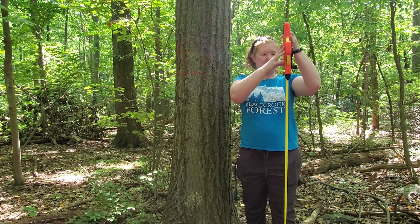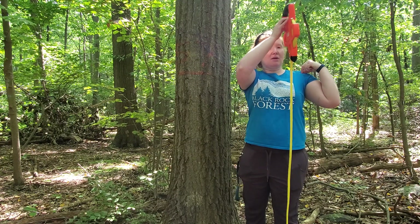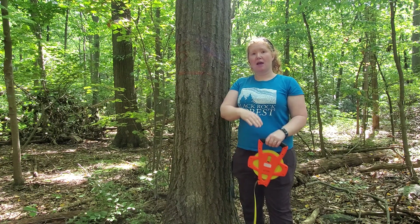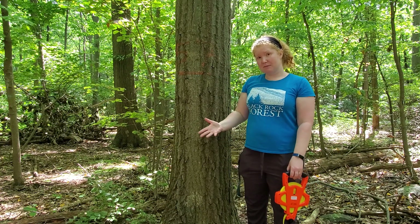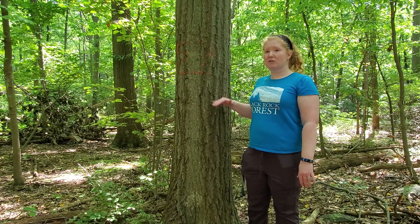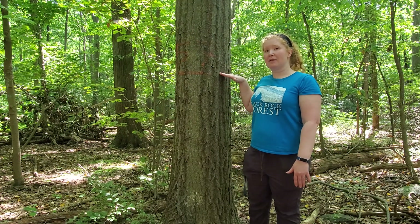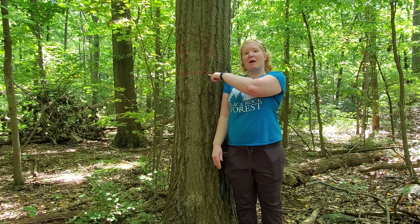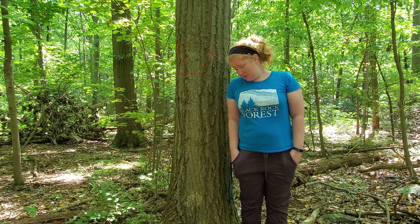We can take a measuring tape and find that spot on our body — 1.37 meters. It's about my shoulder. So I know when I go up to a tree to measure it, I want to measure around it at about my shoulder height. Now these plots were established in the 1930s, and we have measured these trees consistently since then. You'll notice on this tree that there's actually a paint line — that's what we've established as DBH. And we're right about at just a little bit above my shoulder. We're going to measure it.